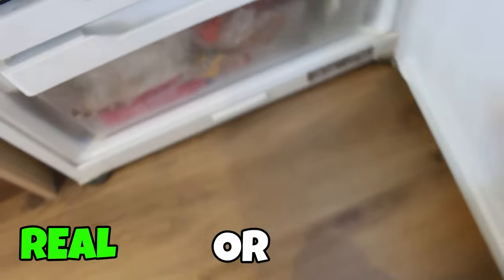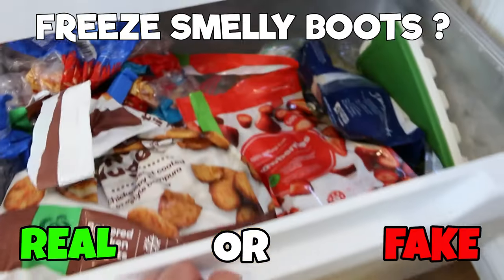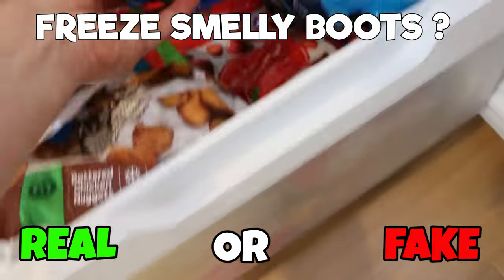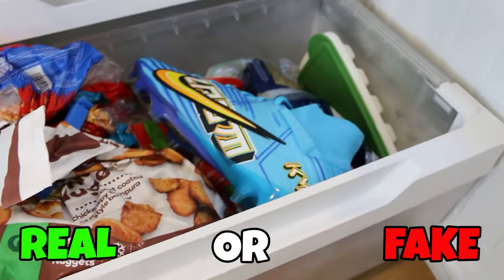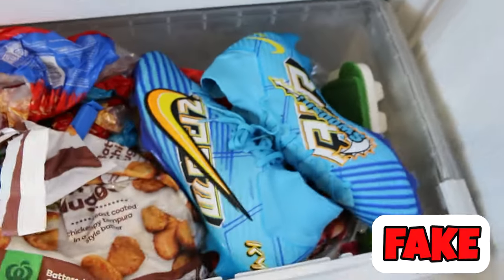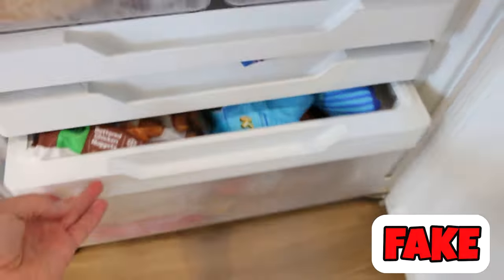Next one, you've got super smelly boots. Can you go ahead and put them in the freezer and get rid of that smell? When you put boots in the freezer, all it does is put all of the bacteria and the things that are causing the smell to sleep — it doesn't kill them, it isn't enough to kill them. So unfortunately it will not work. That one is fake.